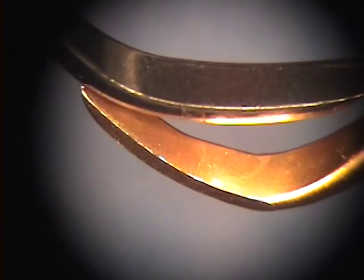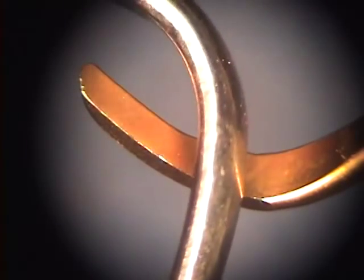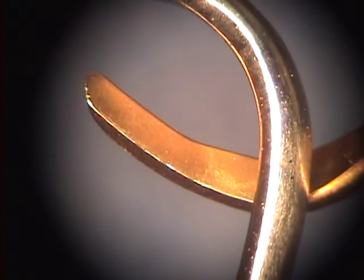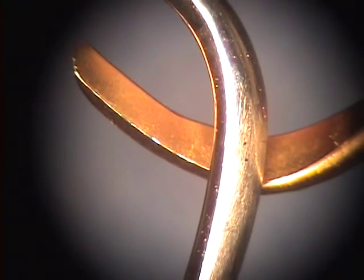XP technology allows us to produce blades that are sharper, thinner, and more durable than ever before. This provides the hygienist with the perfect factory-designed instrument each and every time without any need for resharpening.